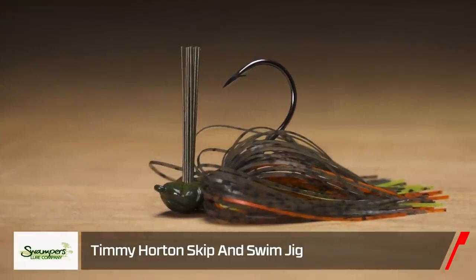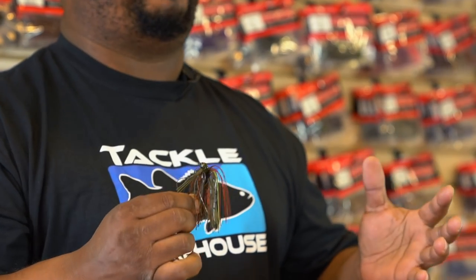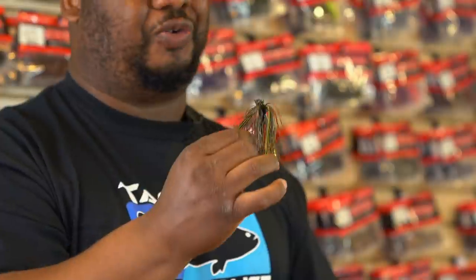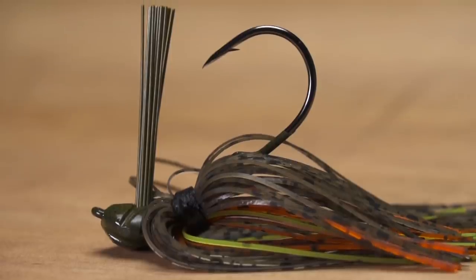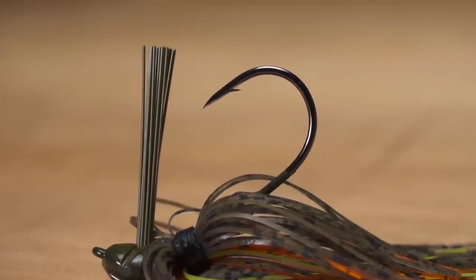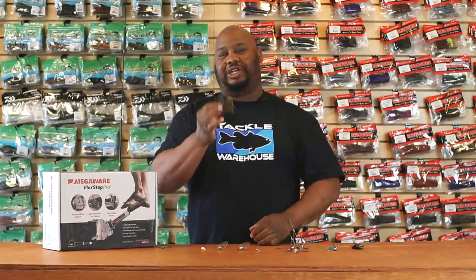Also by Swampers, we got the Timmy Horton Skip and Swim Jig. This is a very unique jig — it actually takes the place of many different jigs in one. This thing skips like a stone, so for all you guys like the A-Train that struggle at skipping, fear no more. It's got a thick Trocar hook on there so you're definitely gonna pin those fish. Anytime you're faced with boat docks or undercut banks and you've got to get that jig under there, this is definitely the way to go.